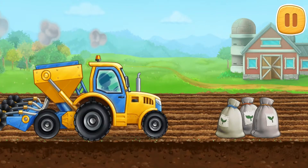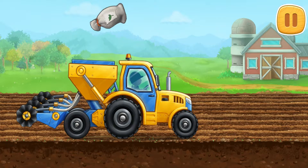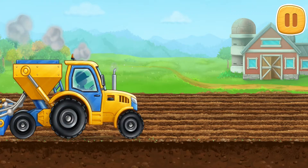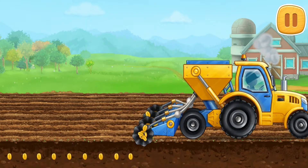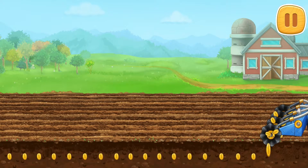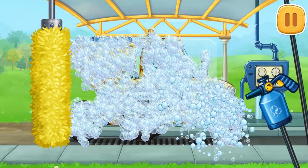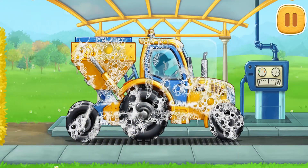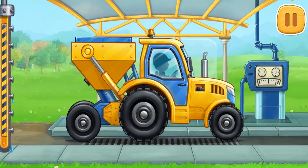Let's prepare the seeds and sew the field. Let's wash the seating machine. Done!